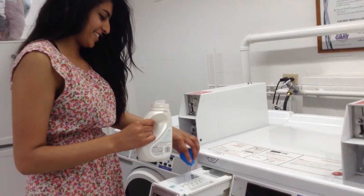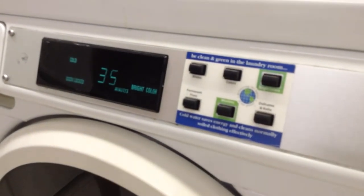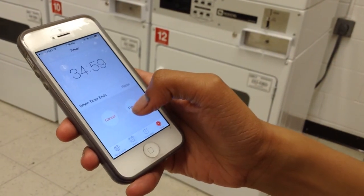And then you put the detergent into the little compartment. Set a timer on your phone so you know when to shift your clothes into the dryer.